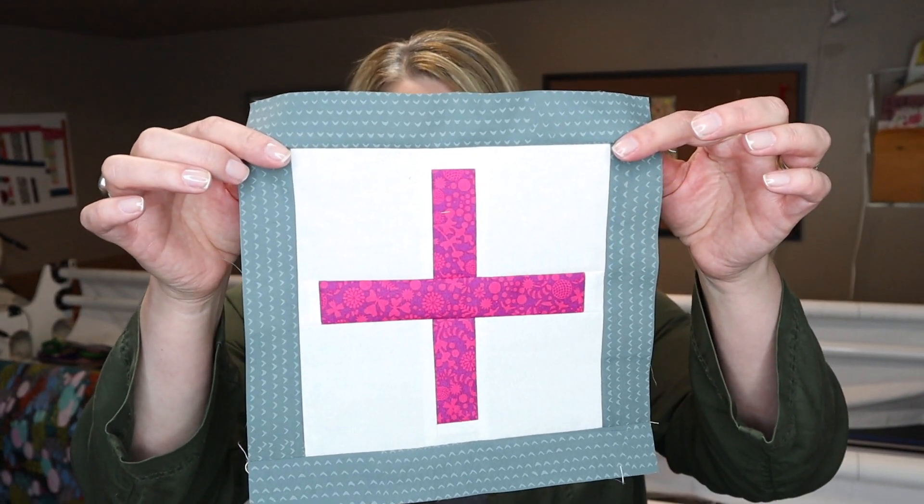Hi friends, I'm Amy Ellis and this is Sew Modern Quilts. I'm really glad to be back today with the next installment in the Modern Quilt Block series. Today's block is called Positive, and it just felt right. There's so much happening around us every day that's not positive, and I felt like putting a little bit of positive energy into my sewing.